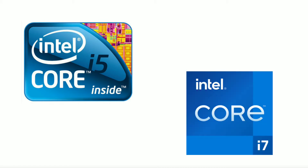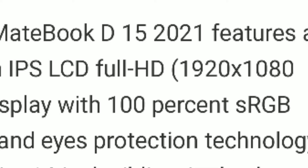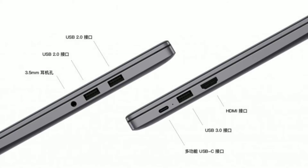Let's start with the MateBook D15. There are 3 variants launched — 2 Core i5 based and 1 Core i7 based. In terms of general specs, you will get an IPS LCD FHD display at 1920x1080px resolution, 180-degree hinge, USB 2.0, USB 3.0, one USB Type-C, and a 3.5mm jack.